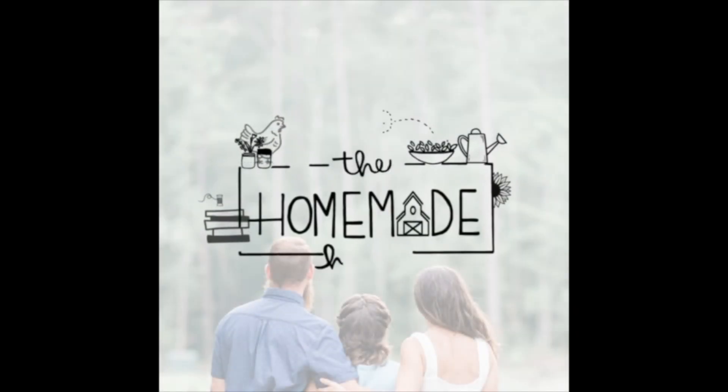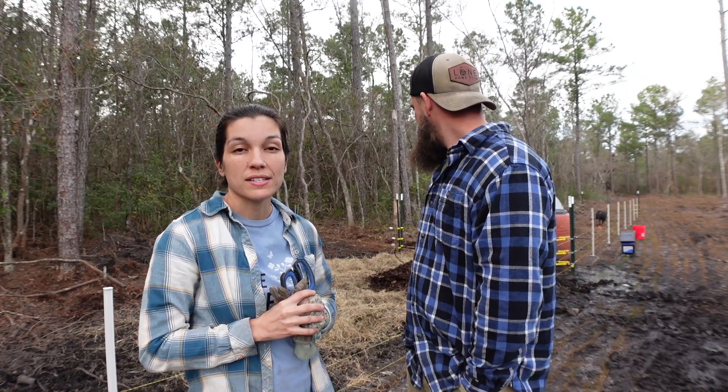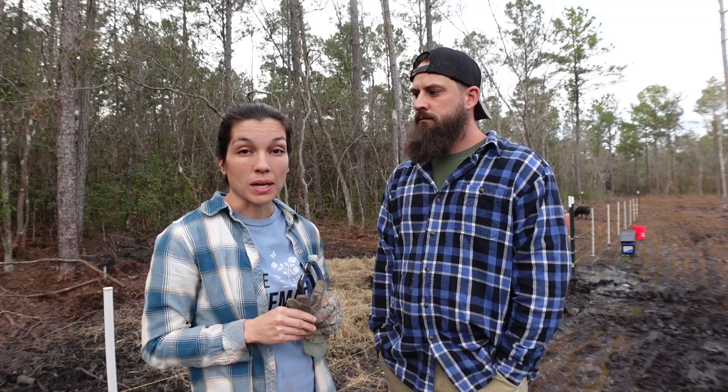Hey guys, welcome back. So the original start of this video went a little something like this: today we're going to do a really quick video showing you guys how to set up a really simple animal pen, and specifically a pig pen.